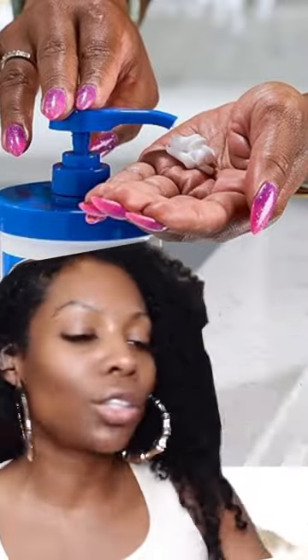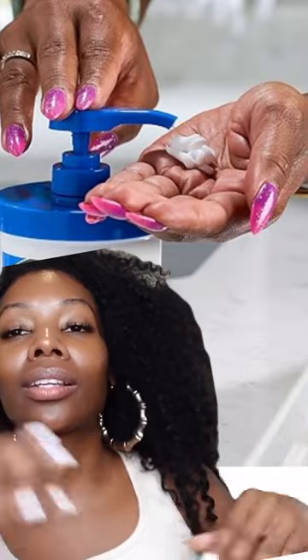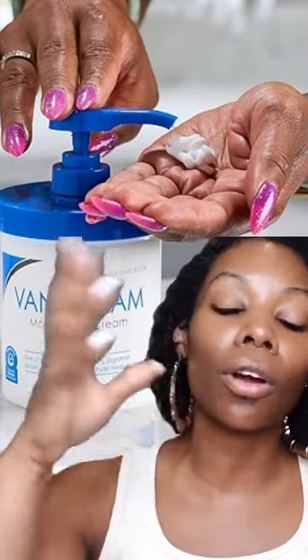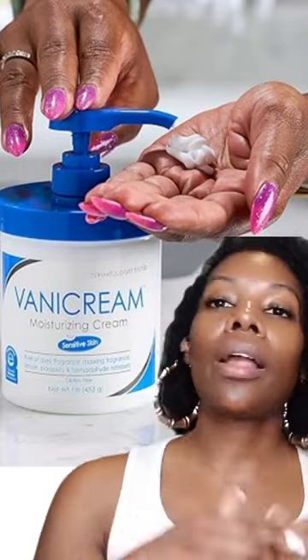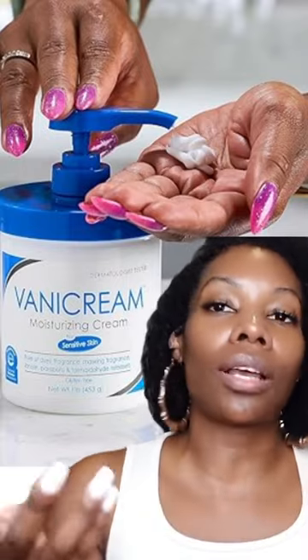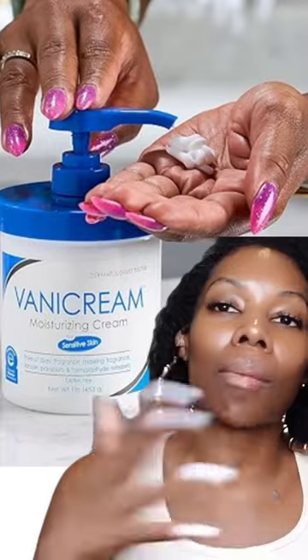Insert whatever moisturizer you want — it don't have to be this one. I like this one because I could get a big tub for a decent price. Dermatologists recommend it, it's safe enough for children, it's mild, so I'm going to use it. Because it don't have a whole lot of mess in it.